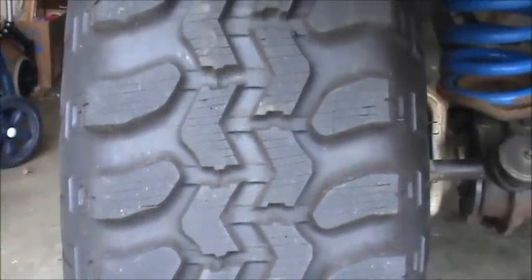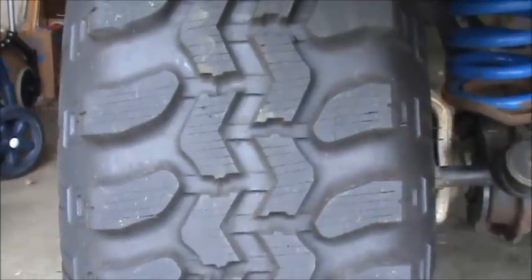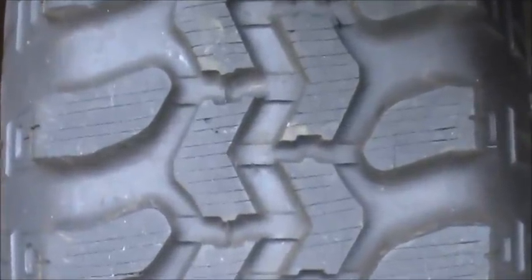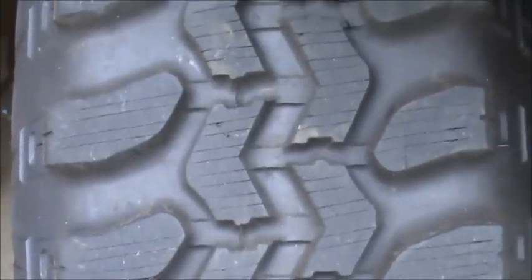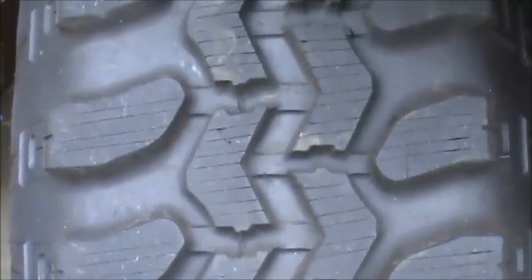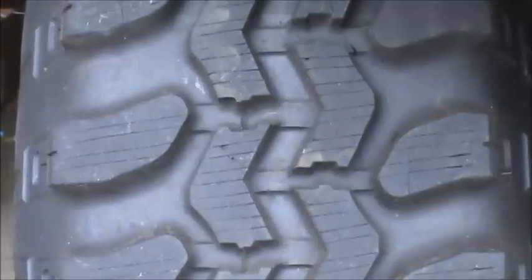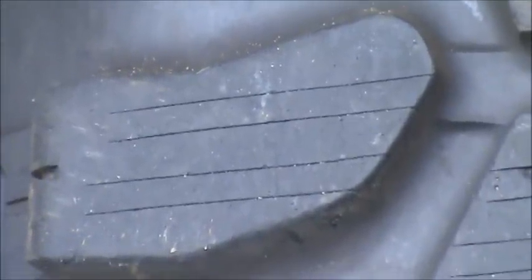This is one of my Super Swampers that I had siped a couple of years ago. I haven't rotated my tires so it's been on the front the whole time, so these sipes really haven't started to open up too much yet. But I've had a lot of wheeling and it's fine — no problems chunking or anything like that. And you can see I've siped the outer lugs and just don't really have an issue with it.